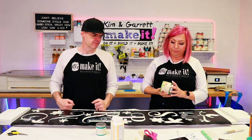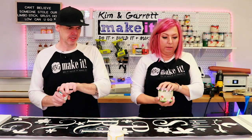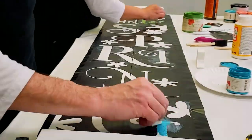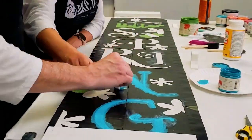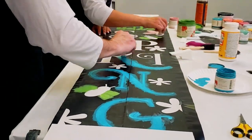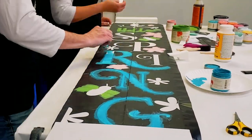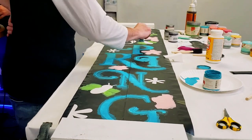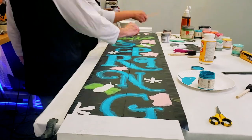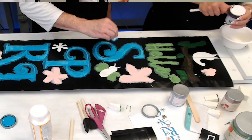I'll do the letters down there in green — makes sense. We're going to use little makeup sponges and dab the paint on. You don't want to swipe because it'll get under the stencil — dabbing is the best technique. I'm going to use Vintage Cupcake to paint my flowers.